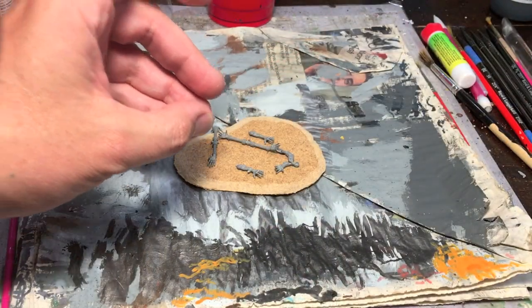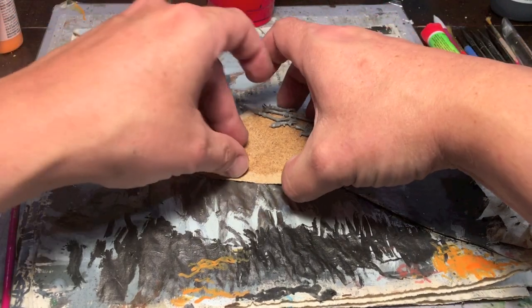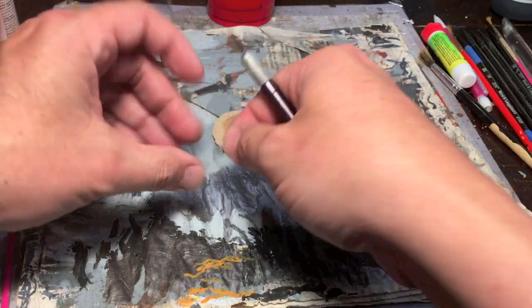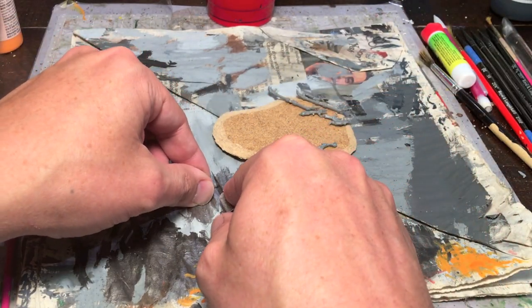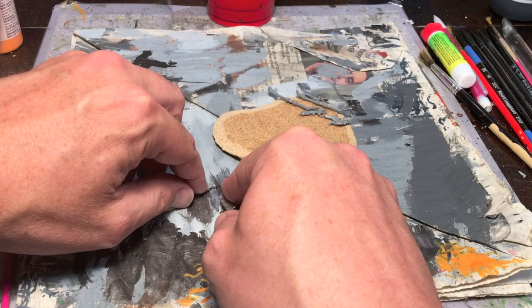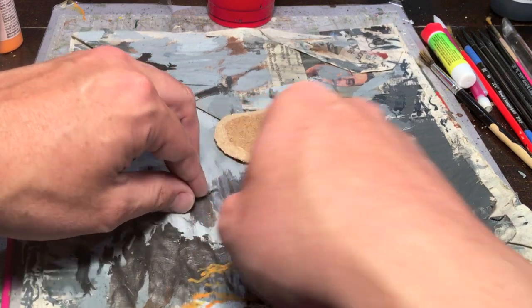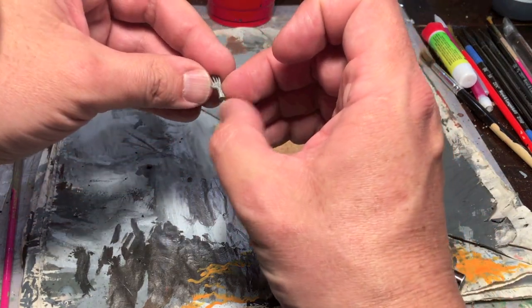Gather up as many of those as you can spare. Once you've got those snipped off and cleaned up, for each hand cut off the part of the arm you're not going to use. Cut below anything like sleeves, bracelets, or wraps — you just want the hand.